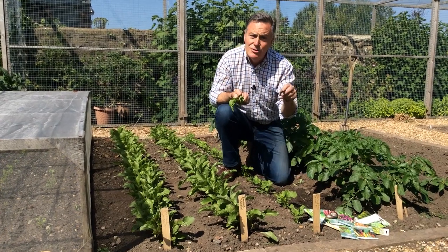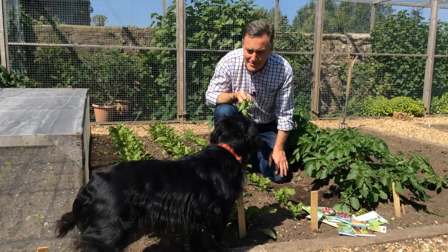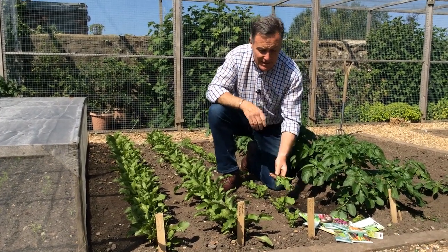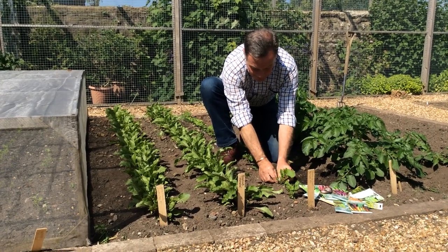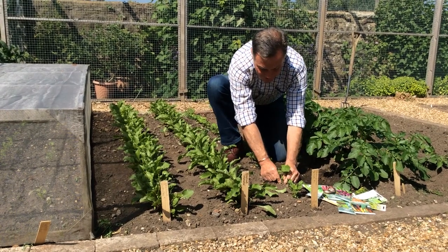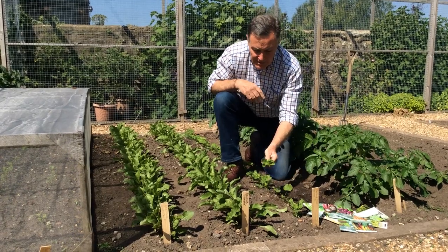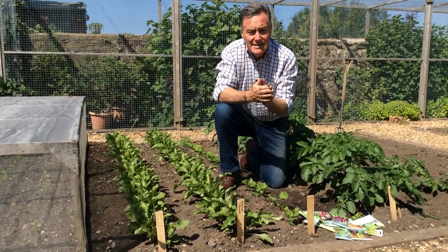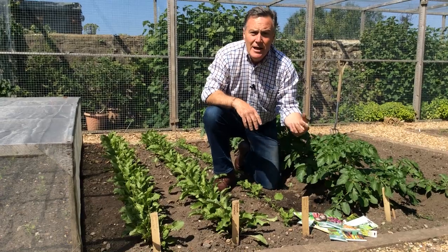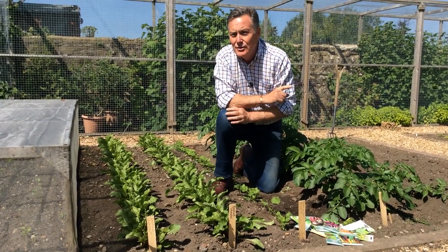For the parsnips I planted two or three seeds every few inches and we've got good germination. Where parsnips have all germinated well, we want one parsnip per station — select the strongest and pull the others out, removing any weeds at the same time. Give it a little firm and all the energy will go into that one, making a lovely parsnip. Don't worry if you haven't sown any veg yet — it's still early June, plenty of time to sow directly into the garden: beetroot, radishes, lettuce, chard, spinach, beans. Keep them watered and you'll get lovely tender crops later in the summer.